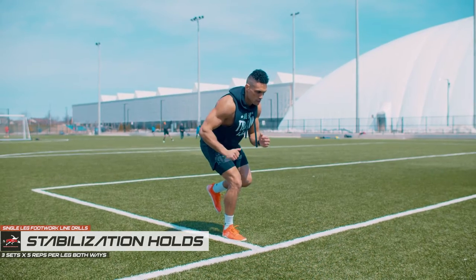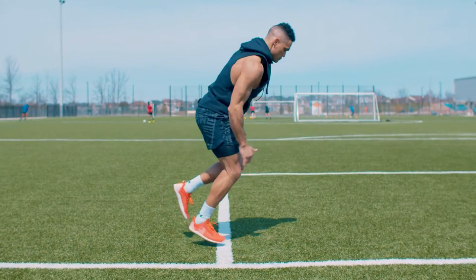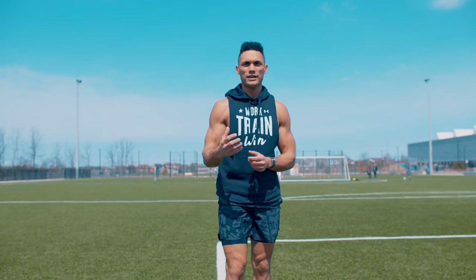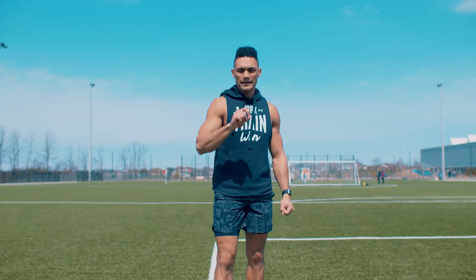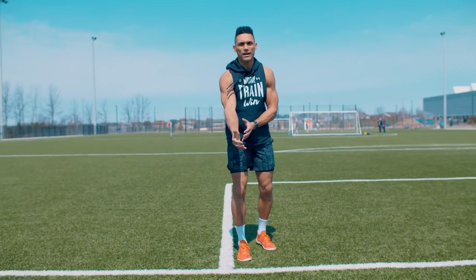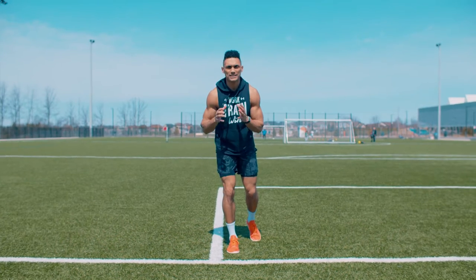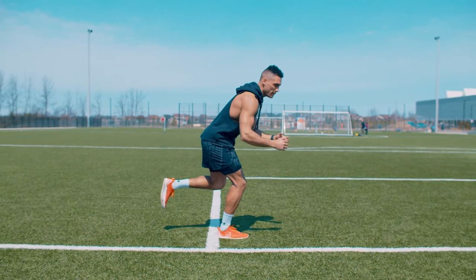Our final speed drill is our Single Leg Stabilization Holds. This is incredible for working on force absorption and deceleration qualities — because it's not how fast you can run, it's how great you can slow down. Bend your knees, drop your hips, come to balance. Not how high you can jump, it's how great you can land. It also works on your ability to really strengthen your foot and your hip as one complete unit, and minimizing any imbalances or deficiencies on a single leg. We'll start with the lateral one — just plant quickly over and come back to the same position and hold. Chest slightly over the knees and toes, hips back, and hold — become a statue.